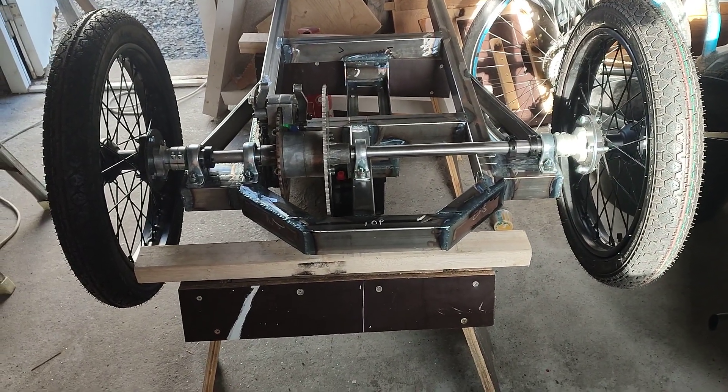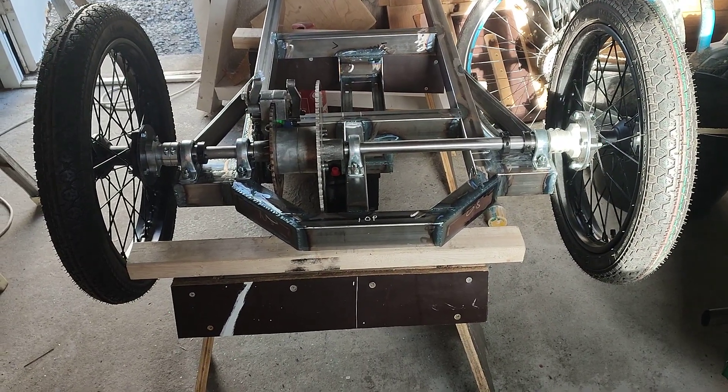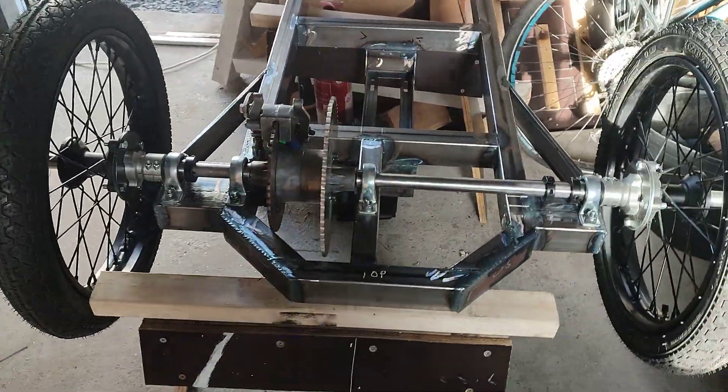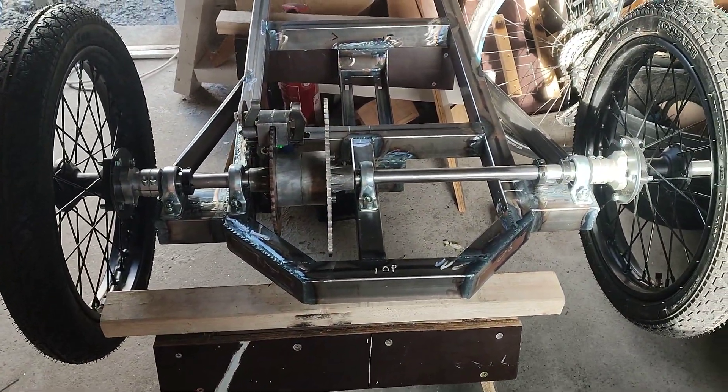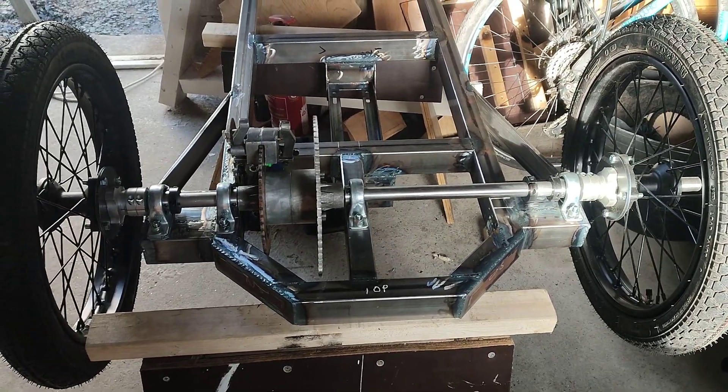I've finished the back end pretty much. We've got all the crush tubes put in the steel, capped off all the ends, and mounted the bearings parallel - that took a little bit of measuring.